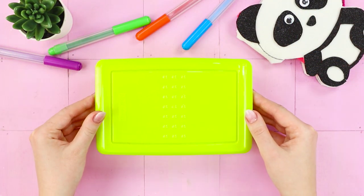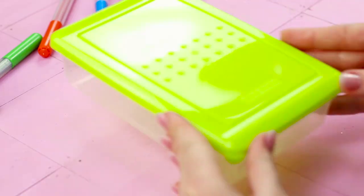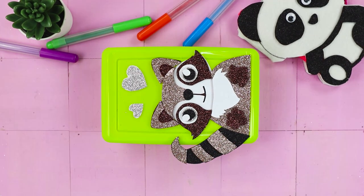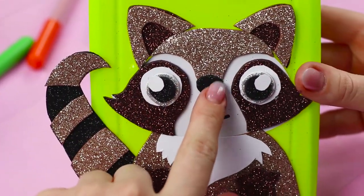For the next life hack, you will need a Tupperware and sheets of white and shiny foam paper. Cut out details like these from the foam and glue them on the cover of the lunch box in this order. Add a couple more hearts. Such a good-looking raccoon will be with you during your lunch time — he won't even eat your lunch, he'll guard it!